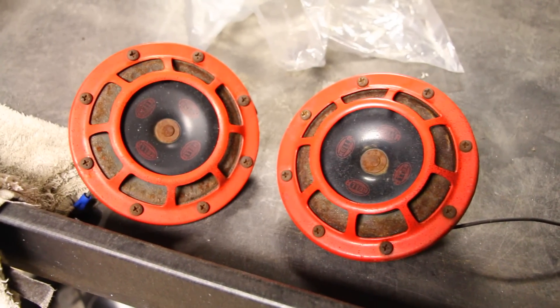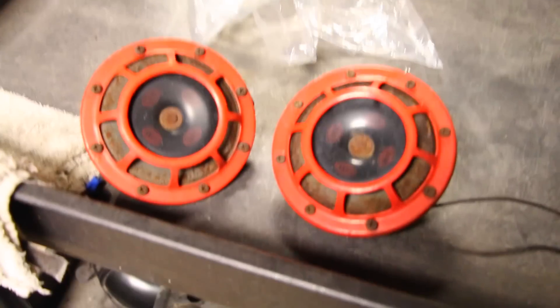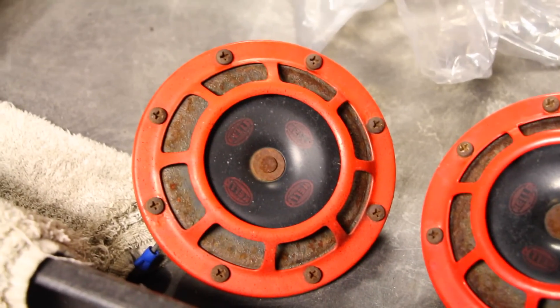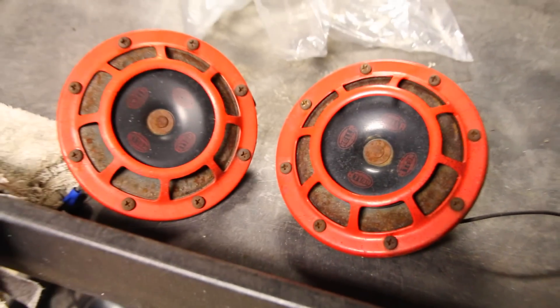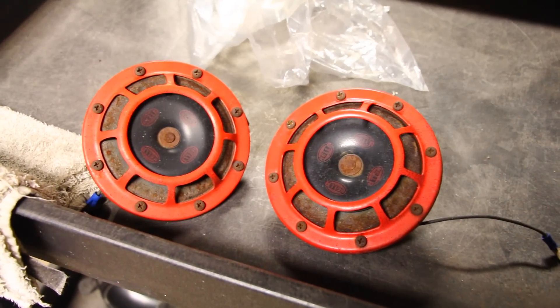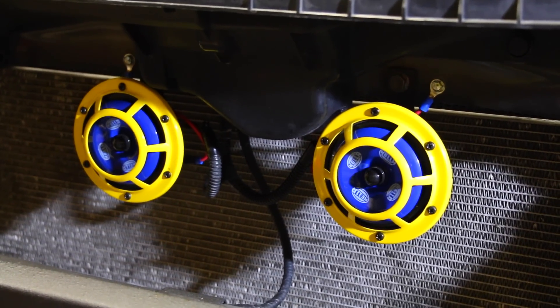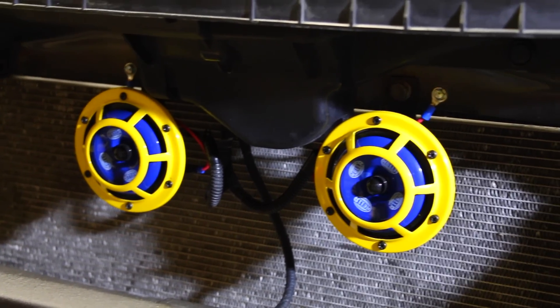Because these horns are inexpensive to replace, it's not really worth trying to figure out what went wrong and fix the problem. One of the horns went bad, and you can see that around each side it's all rusty — these horns are very old, they've been beaten, they've been abused, they've gone through Canadian winters multiple times, and they've done the trick up until now. I want to see how long these new Hella Sharptones will last — if they can make it four years or more, I'll be more than happy with them.